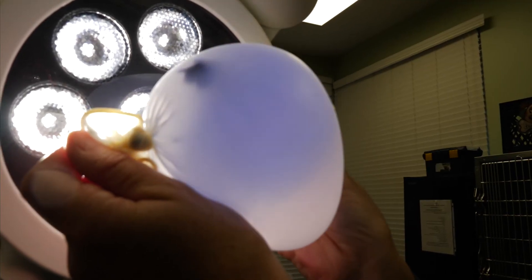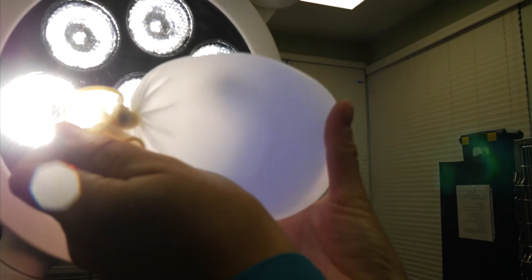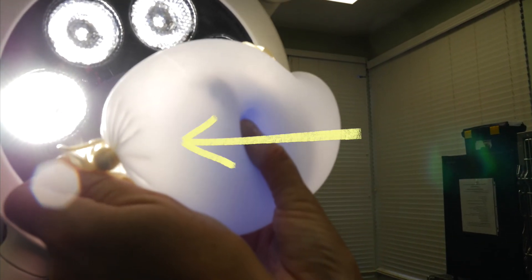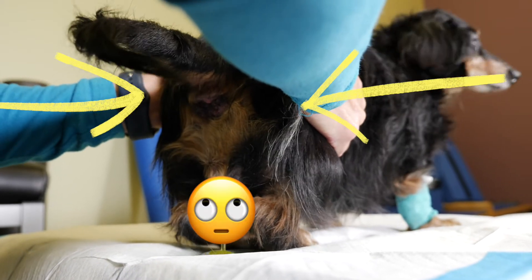It can easily slip away from your grasp and move around within the abdomen unless you isolate it to one region. Try and isolate the bladder by not just pushing from side to side, but also back towards the dog's tail.